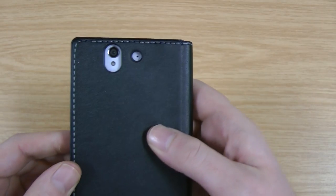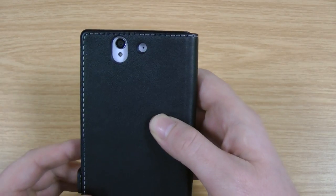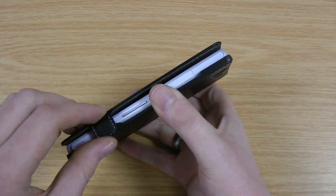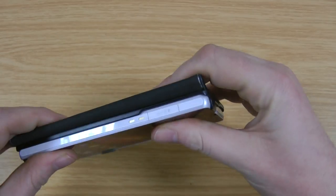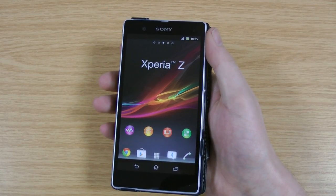I'll just show you the camera cut out on the back. So it's not going to cause any issues with the camera — the flash has obviously got a decent size around it so it should stop any bounce back. This is a little magnetic flap there that actually keeps it closed. It does a good job, it just doesn't come open. And if you do want, you can fold it completely behind — you just need to give that time to bed in, but that shouldn't be any issue.